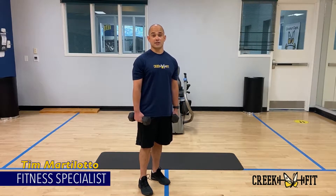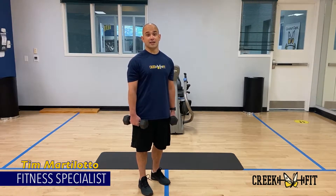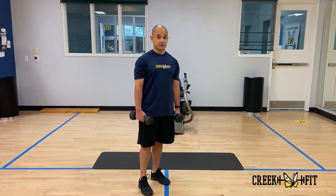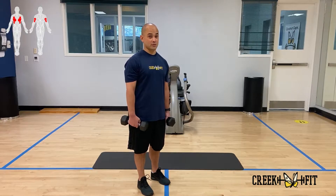Hi, my name is Tim. I'm a fitness specialist here at the City of Coconut Creek. And today I'm going to show you a functional exercise. The muscles that we'll be using will be working out your back and also your triceps as well.